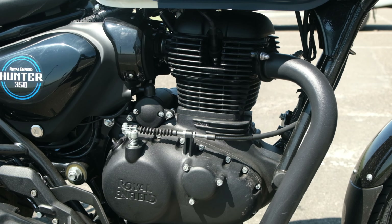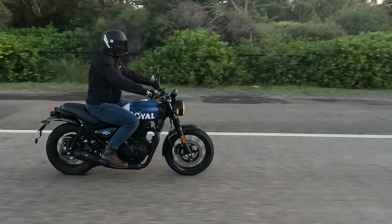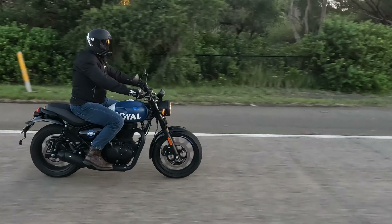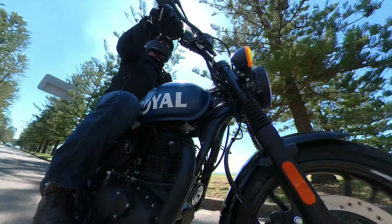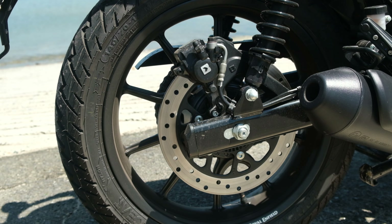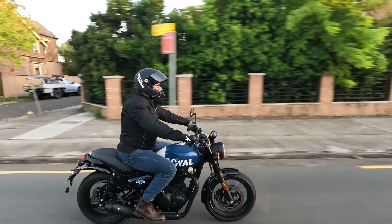349cc, 20.2 brake horsepower at 6,100 revs, 27 Newton metres of torque at 4,000 revs, all mated to a 5-speed constant mesh gearbox, electronic fuel injected, and the weight comes in at 181kg. Front suspension has 130mm of travel, rear suspension has 6 adjustable settings. Front brakes are 300mm with a 2-piston floating caliper, rear brakes 270mm with a single piston caliper. The wheels are 17 inch alloy and seat height is 790mm.